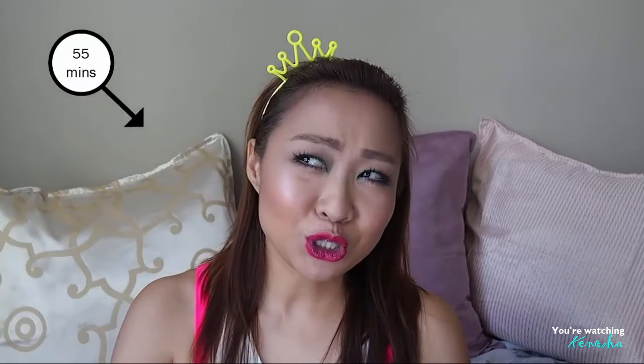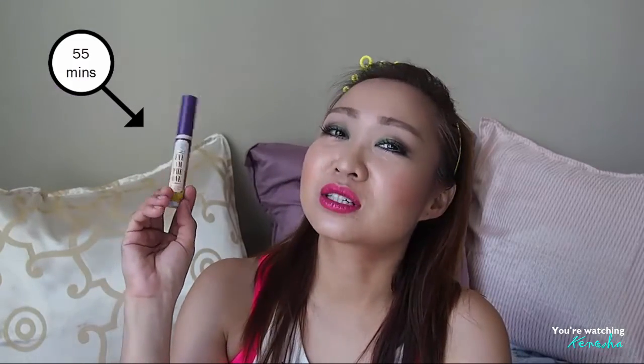I also went to the gym once under the worst conditions — the air conditioning was broken during a body jam class, which runs about 55 minutes of cardio dance, essentially at Bikram yoga temperature. This mascara lived up to expectations and did not fail me at all. Another time I attended body jam followed immediately by body combat — roughly 2 hours of cardio combined — and it didn't smudge, didn't leak, and didn't flake at all.